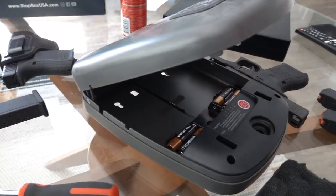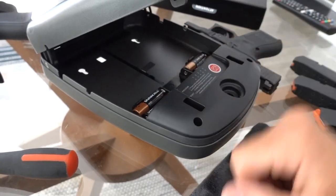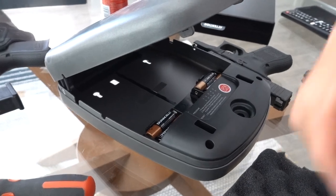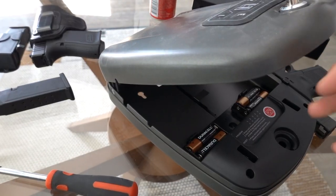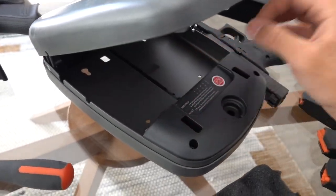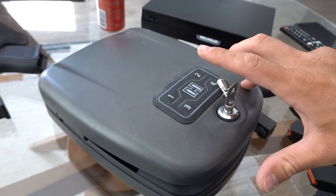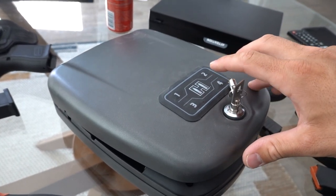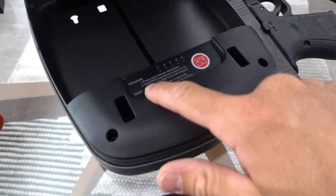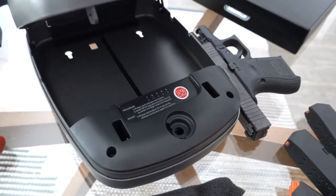I don't want to have to be worrying about batteries, so this Hornady safe is definitely going to be a home safe — plugged in. I'm going to switch the batteries out just in case the power goes out. The keys I don't keep right by it. I do like this safe a lot though — it's really functional. You have lots of options to get in: the RFID tags you can put places, the code, and the key. You can program up to six RFID tags.